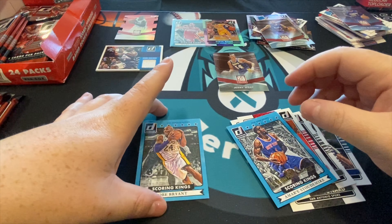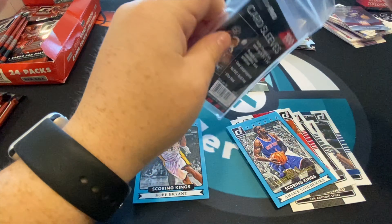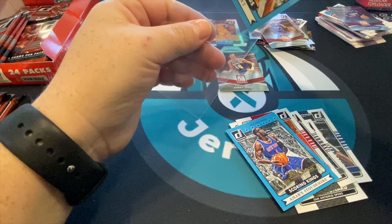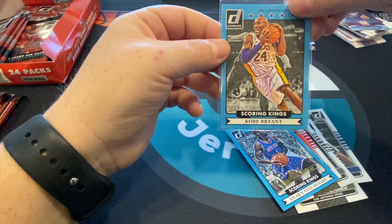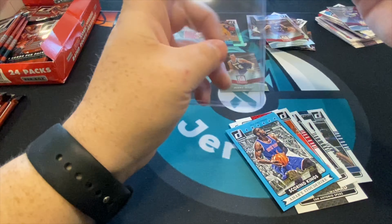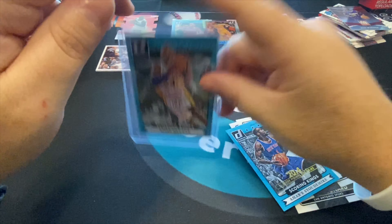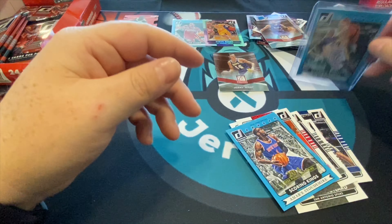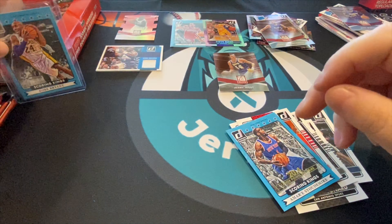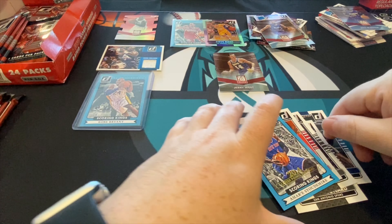Eric Bledsoe scoring kings... Kobe Bryant! Boom! Love it, what a hit! Not super flashy but it is a special insert — scoring kings. Scoring kings Michael Jordans are getting to be extremely valuable, so on this channel we do a lot of insert hunting. This is still a scoring kings Kobe Bryant and, same thing with Michael Jordan, his scoring kings cards aren't his rookie. Those were printed a lot during the tail end of the junk wax era. I can't believe we actually pulled one!